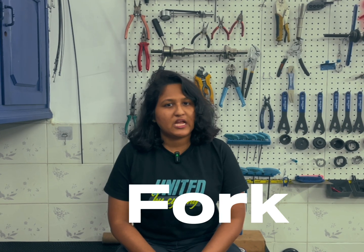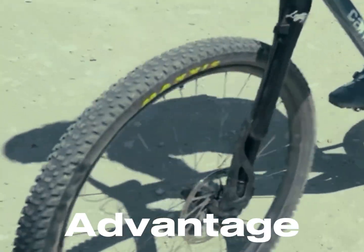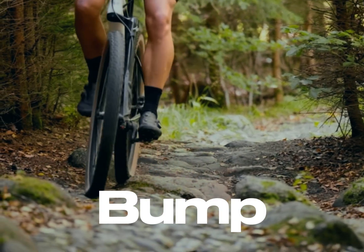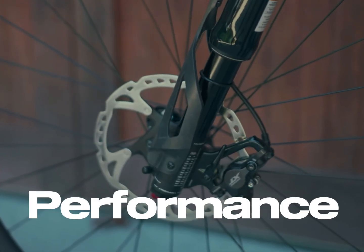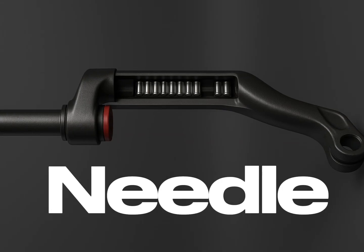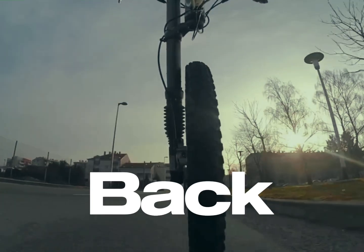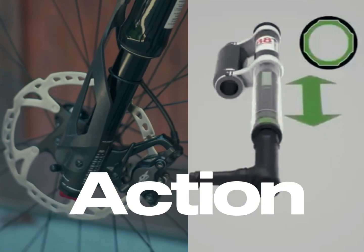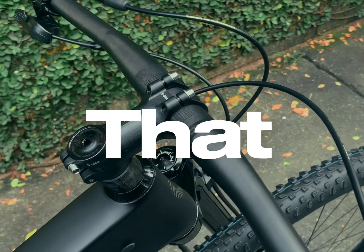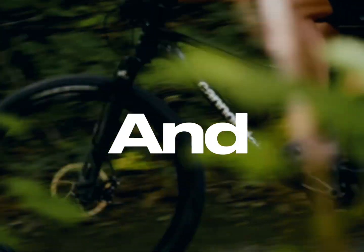Cannondale Lefties are upside-down forks with the advantage of low unsprung weight, which means less weight moving up and down over every bump, translating to better suspension performance. And here's the cool part: the Lefty fork skips regular bushings and uses needle bearings for smooth movement without the twist or friction that holds other forks back. That straight up-and-down action is like nothing else — pure precision — and the ultimate result is total control. A fork that stays rock solid, keeping your front end locked in tight for a ride that feels sharper and more planted than ever.